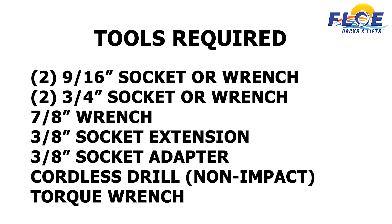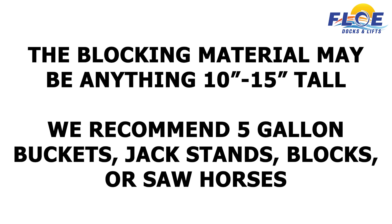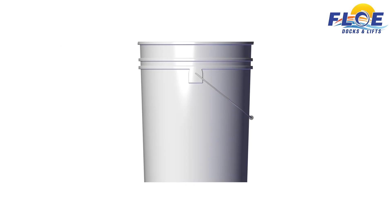In order to do the assembly, you will need the following tools. The blocking material may be anything 10 to 15 inches in height. We recommend using 5-gallon buckets, jack stands, blocks, or sawhorses. You will need 2 for each side, or 4 in total. The blocking material is used to support the lift during the assembly in steps 1 and 2.